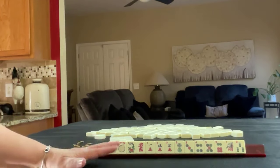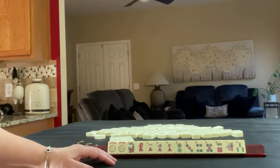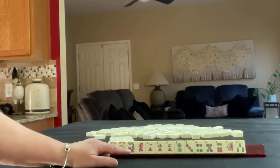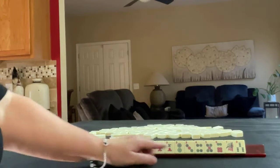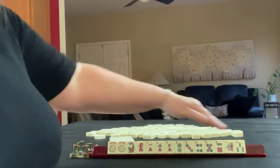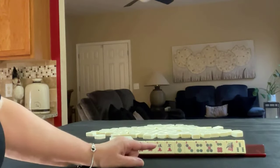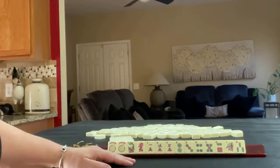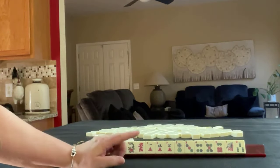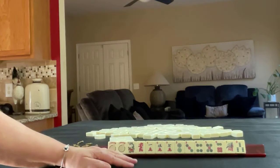If these were my tiles, I would probably play either little odds or consecutive run 2-5. When I have a spread like this — I call this a wide spread, no multiples, all singles — I look for a range for consecutive run, but I also look for like numbers, because that's going to tell me how I can quickly gather most of my tiles.